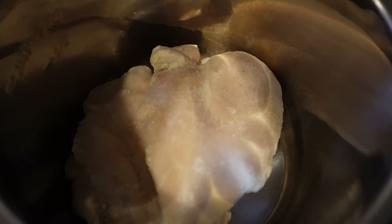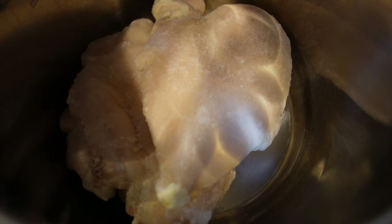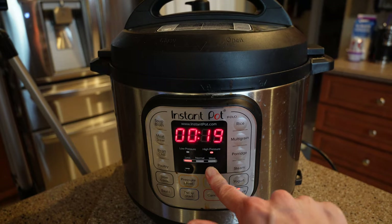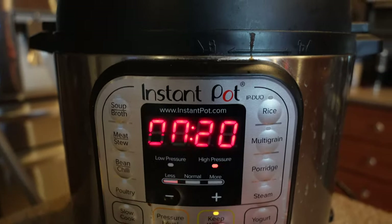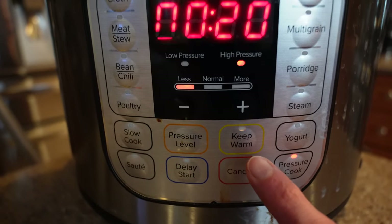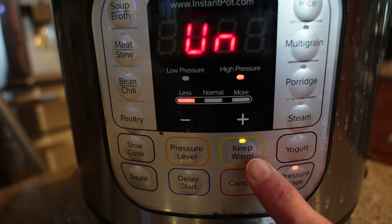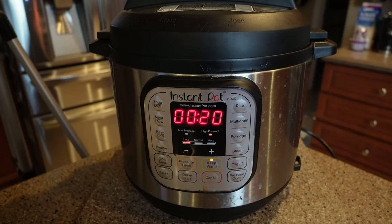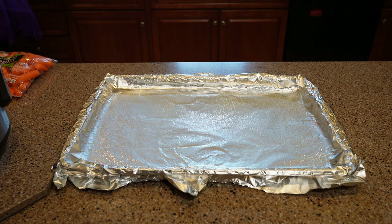I'm starting today by getting my chicken cooking. I have two huge frozen chicken breasts, and they're going right into the Instant Pot. Close and seal the Instant Pot, set the timer to high pressure for 20 minutes, and make sure to hit that keep warm button. The Instant Pot will need to naturally release for 20 minutes after it's finished cooking. You can use pre-cooked chicken instead of doing this.